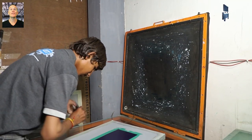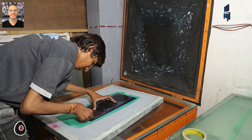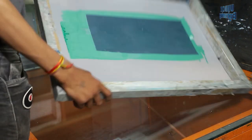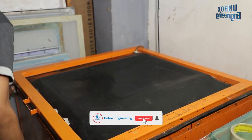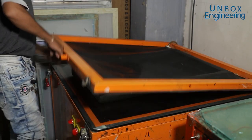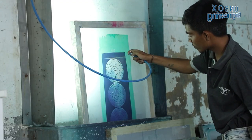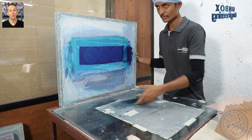Then the screen is prepared — the film is taken for designing and UV exposure is done. Now the emulsion is washed off from the screen design. Then the screening process is done on the FR4 sheet.